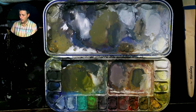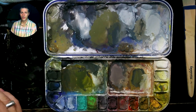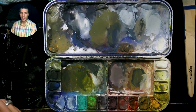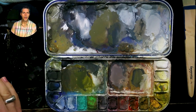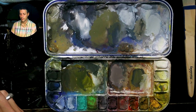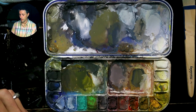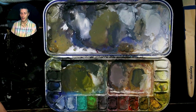Whenever you're looking at an object or trying to match a color, the first thing I think about is: what color is it? I want you to think of it as having six options to choose from — the primaries: red, yellow, blue — and the secondaries: green, orange, purple. Everything has to be one of those six colors.